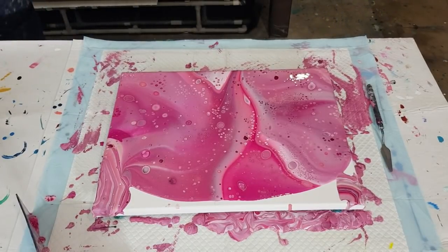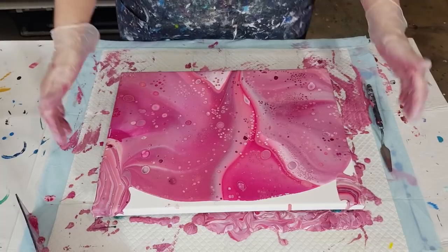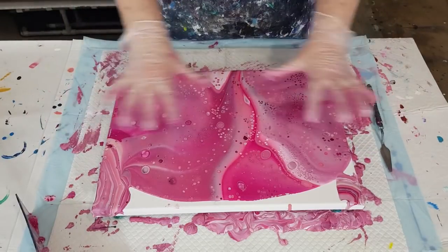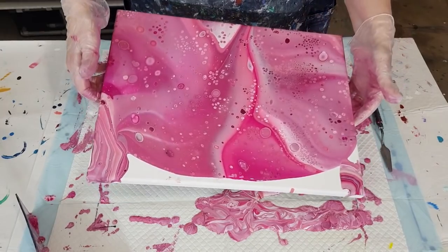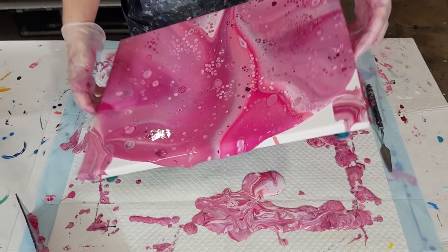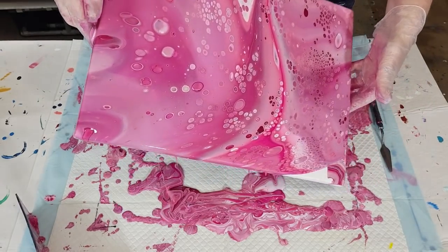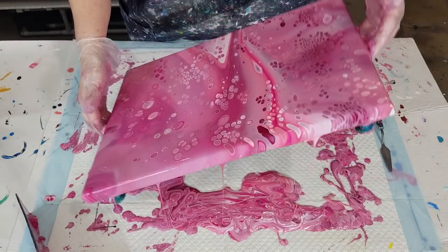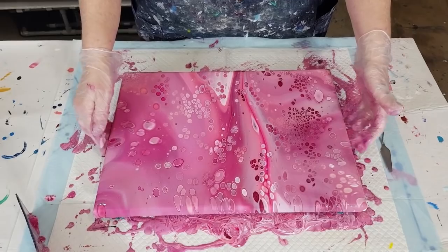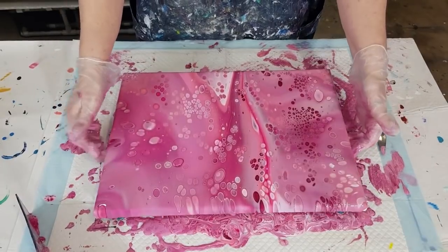I might leave the torching for now — I don't want to overheat it. I can always torch again after I've stretched everything out. There's a bit of a colony coming, it's not too bad, and I don't think I've got any caterpillars, which is nice. I see a big blob of unmixed paint — if you see anything like that, get it out early before you start stretching everything. Now let's stretch this out.